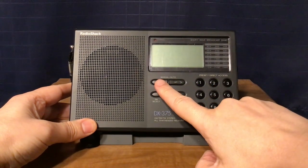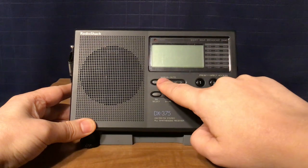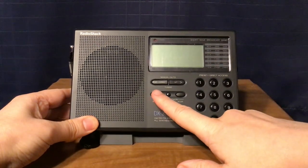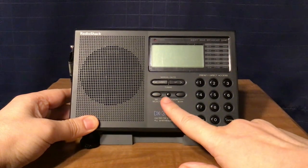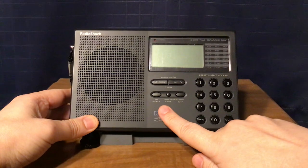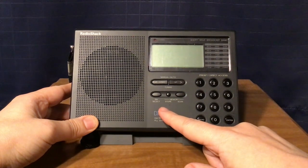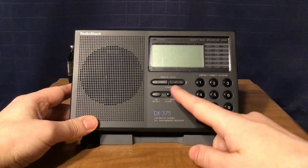You have your manual and auto tuning buttons. A single press manually tunes, and a long press auto-tunes up or down. Then you have your shortwave select, which takes you through all the shortwave broadcast bands. There are two memory buttons — one to store a memory. If you're on a station, you press store and then select whatever key you want, 1 through 0. It's 10 memories per band for a total of 30 memories, and you can also scan through your memories.